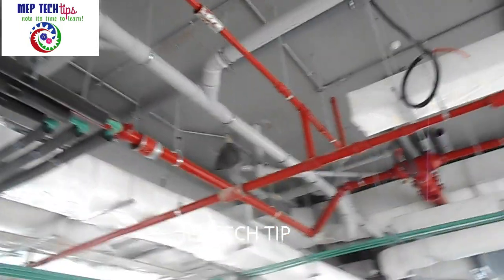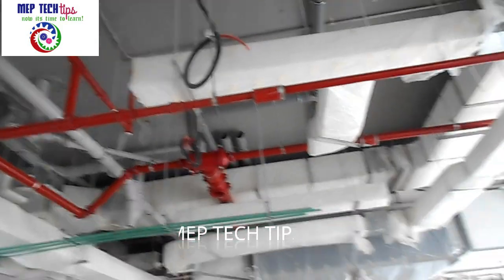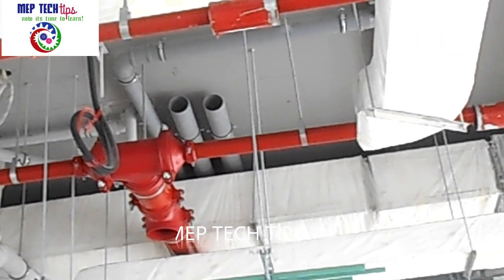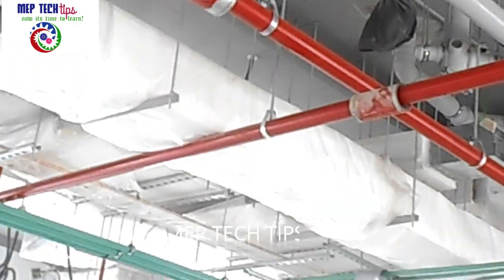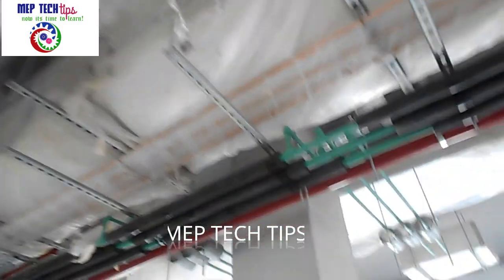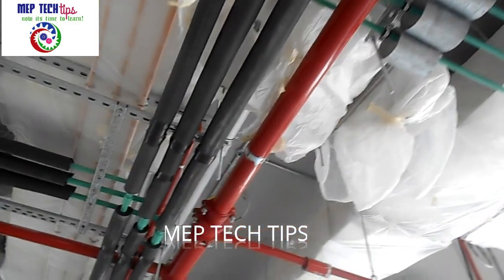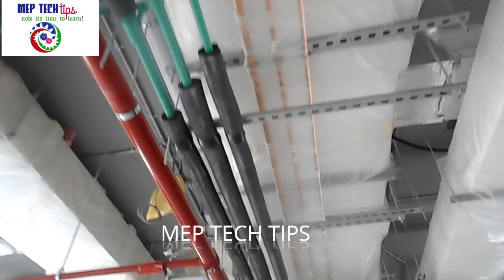This is the arrangement for pressure testing. You can also see an open pipe here — that is the wet riser pipe — which will be done later. Today we have firefighting pressure test preparation for the sprinkler pipeline. All over the area we are preparing — you can see the big main ring pipe, and from this we have branches. We have already completed installation inspection, and now after that inspection we proceed to the pressure test.